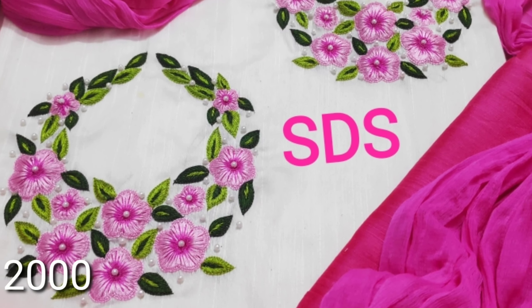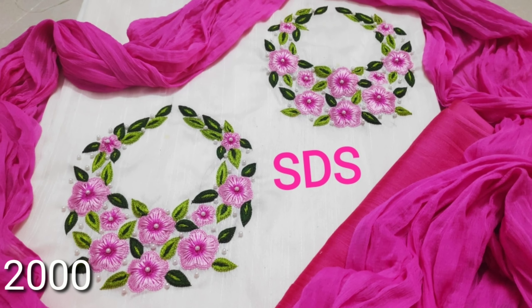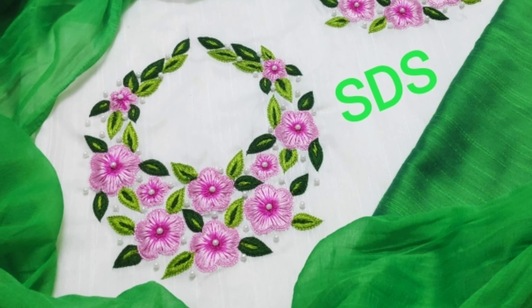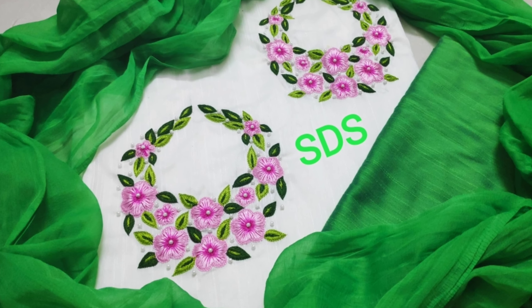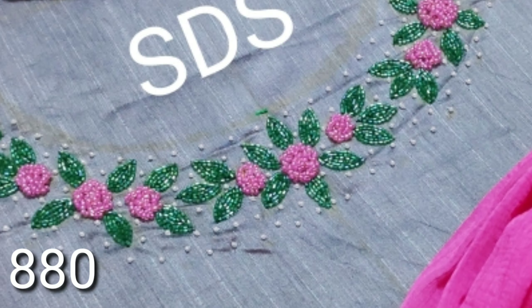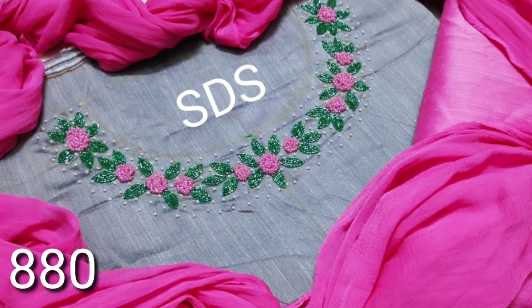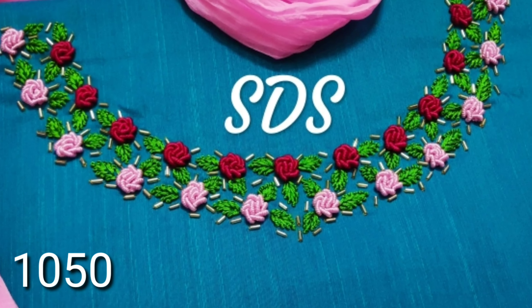For the first kurti, there are two round designs, full of flowers and embossed. Light pink and dark pink. You can match any color of the kurti. If you want to order a kurti, you can match the leggings. For the roses, you can use a pink and green bead. You can match the pink bottom.